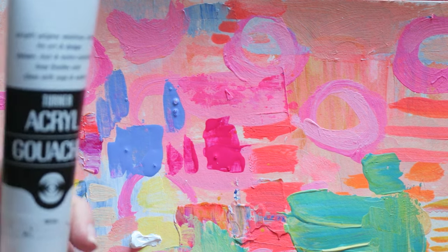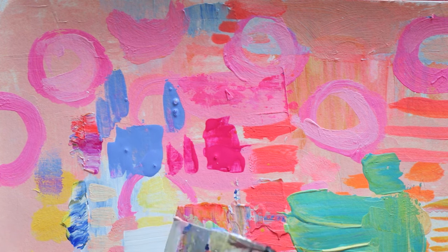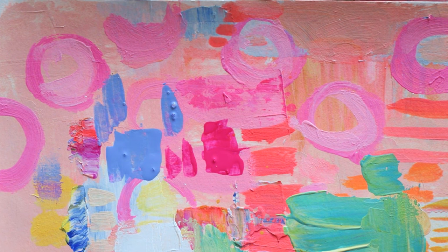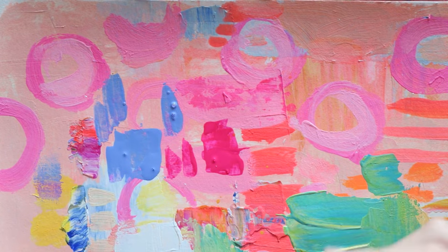I think what I saw Sandy Hester doing with this — she kind of used it almost like an eraser in sketchbooks. You can use it and then basically have a clean plate. It's white acrylic paint with a matte finish, that's why it's called gouache.